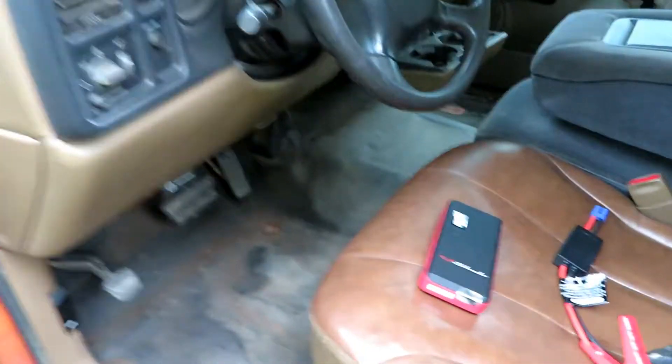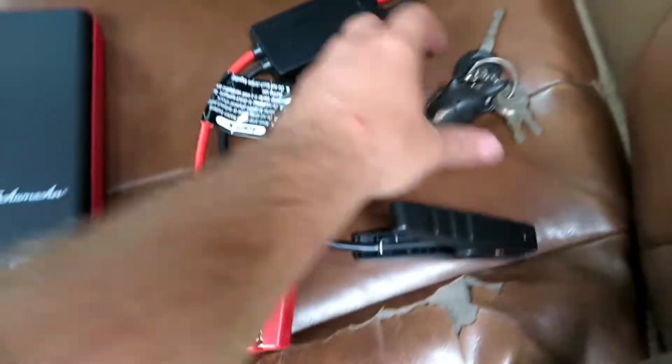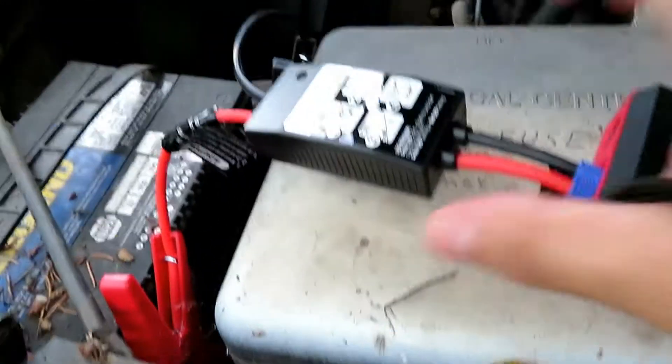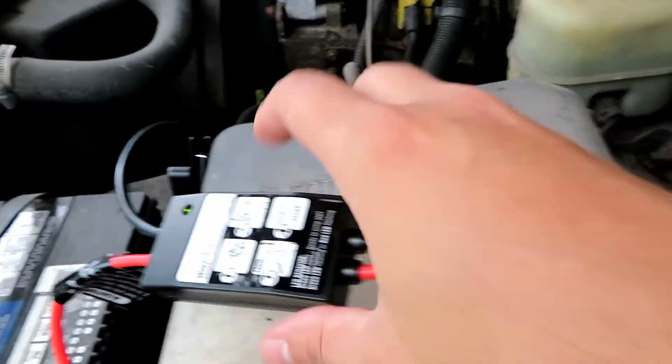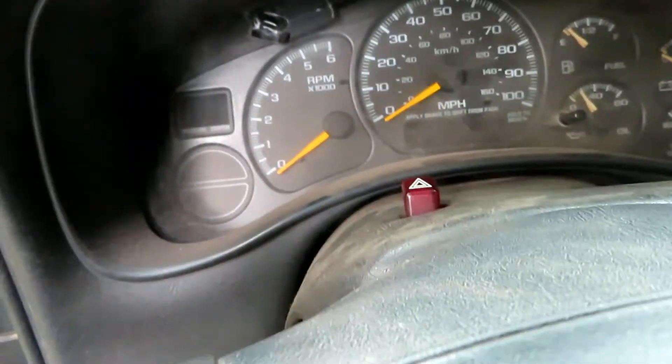So I'm at the old orange truck here, and I just bought this portable jump starter. I put the key in and there's nothing, so let's do this. I held the button on the side for a second — let's see what she does. Nothing.